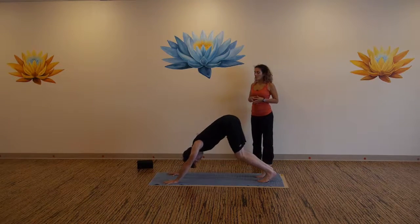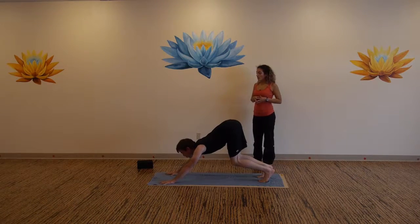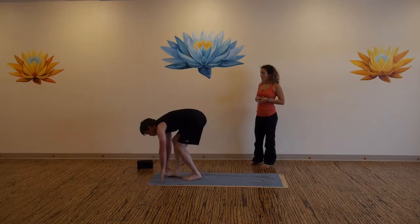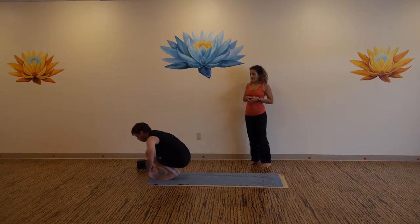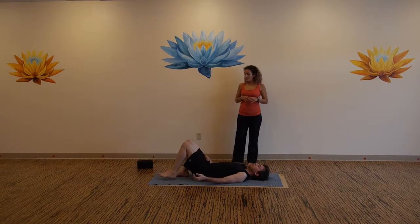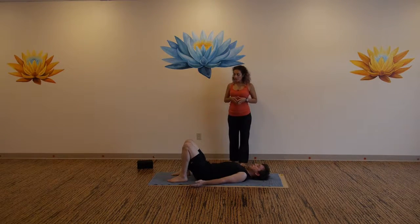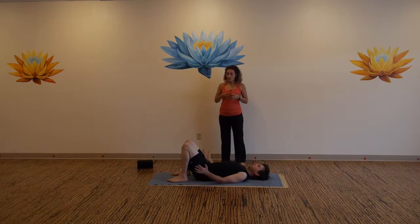Tuck your toes and press back to down dog. Bend both knees, crouching cat, get long through the side body, bring your gaze in between your thumbs. Jump your feet right through your thumbs. Have a seat and lie back onto your back. Place your feet flat to the mat, touch the backs of your heels with your middle fingers. Bridge or wheel — press the soles of your feet down, lift your hips up.